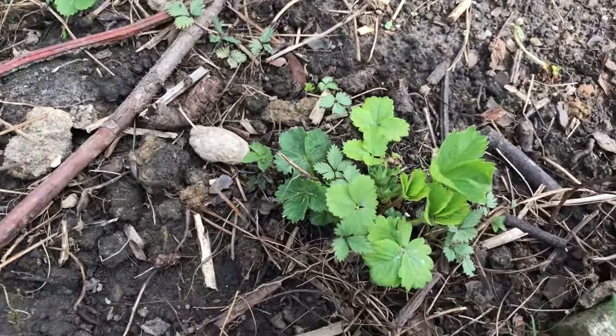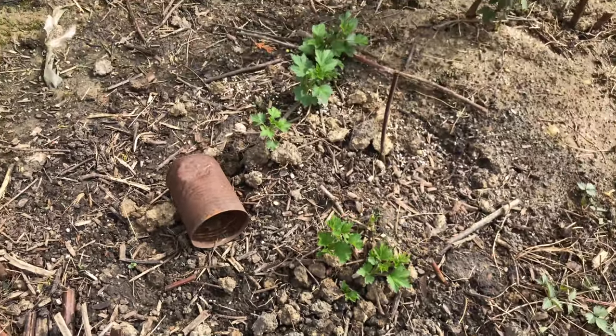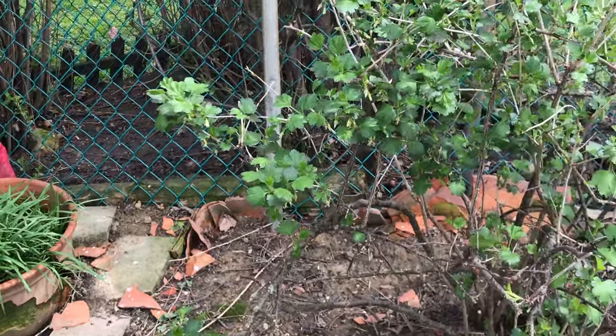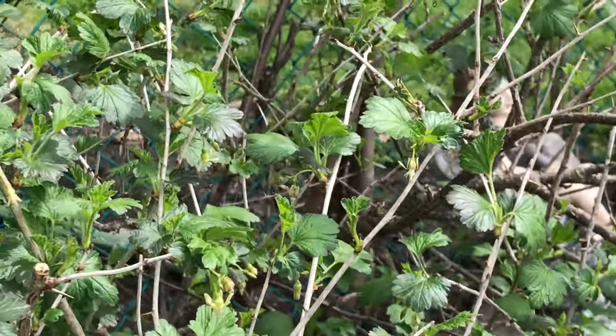We're slowly digging up our strawberry patch and putting them in our other patch. And over there in the corner we have some garlic chives. And look guys, the bees are back!